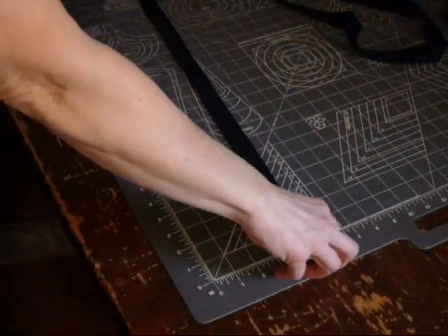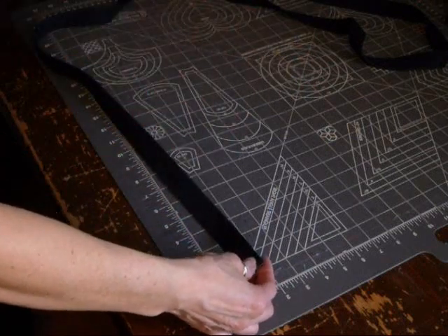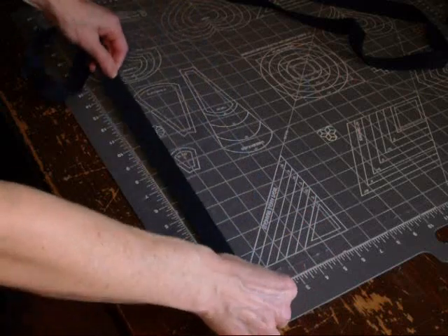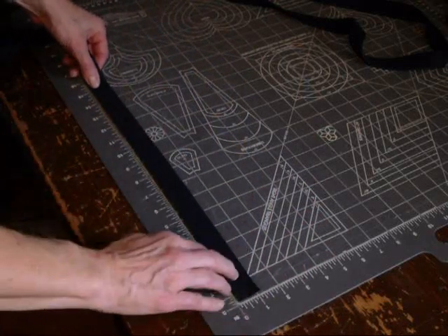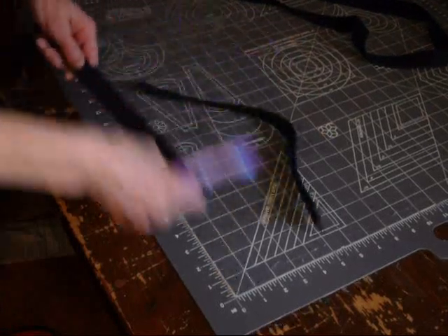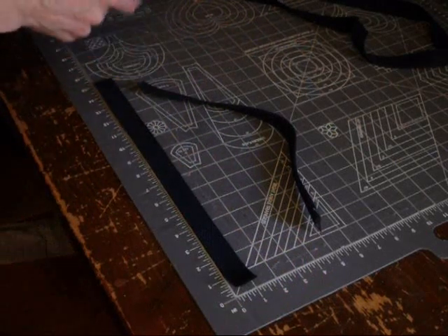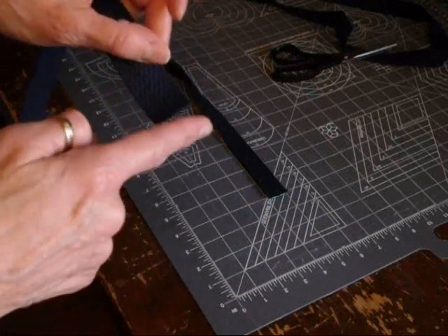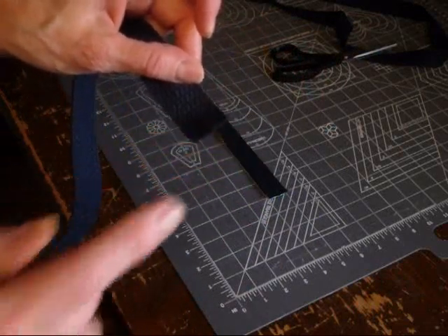Now you're going to take this belting. You can actually use part of the towel if you buy extra towels, but I find it's easier just to use this cotton belting. You want to cut two 15-inch strips. Then take this cotton belting and run the edges through the serger just to keep it from fraying.